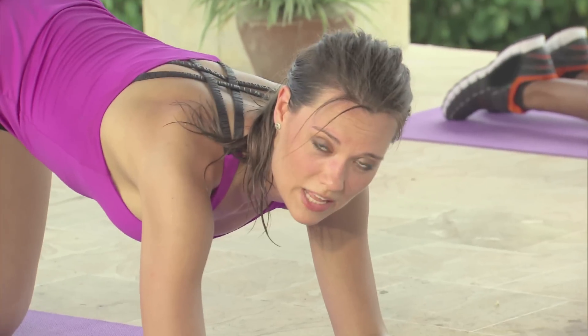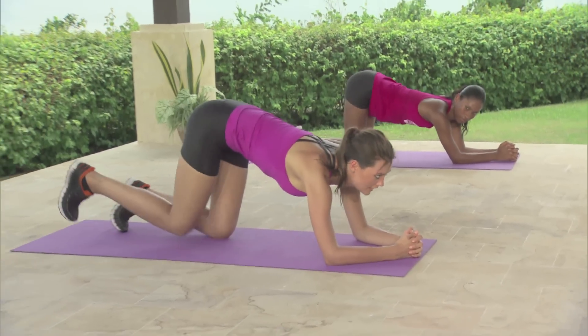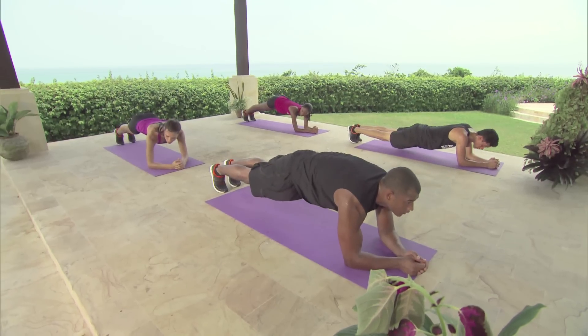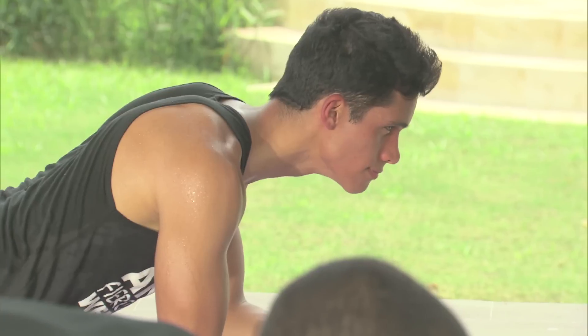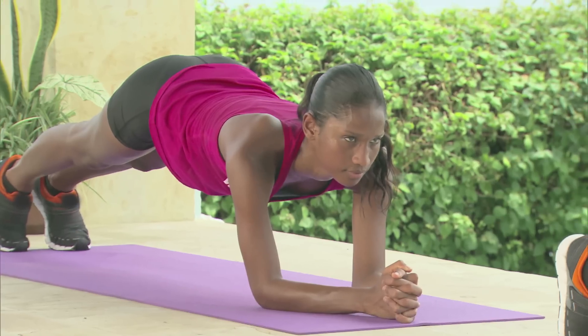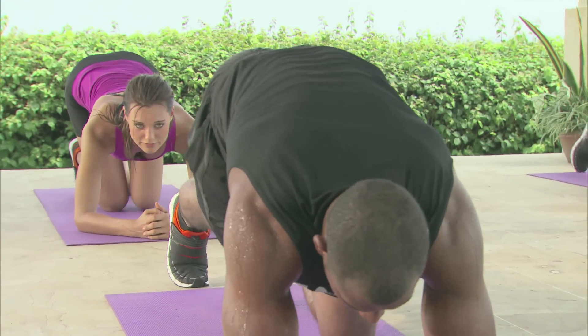Up next is our smize plank. We're going to do this for 10 seconds. Stay in this position — we're going to kick our right leg back everyone. Good. And our left. And we're going to hold. 1, 2, 3, 4, 5, 6, 7, 8, 9, 10. Good. Bring your right knee in and your left knee.